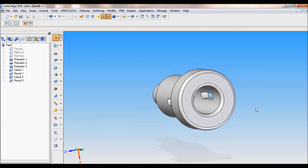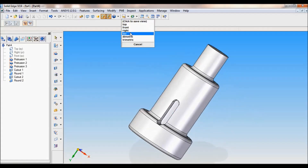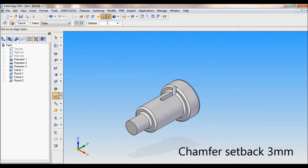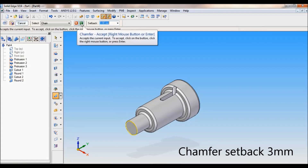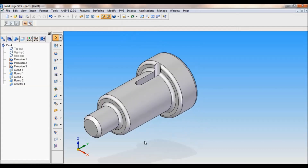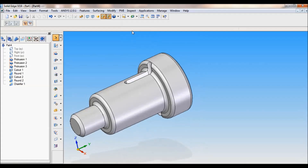You can see all the rounds were made. Set as ISO. Now I'll make a chamfer — I'll give the setback as 3mm. Enter. For the shaft, accept preview, cancel. Now the model is complete.